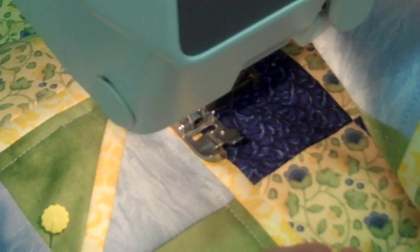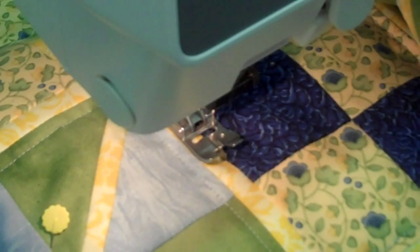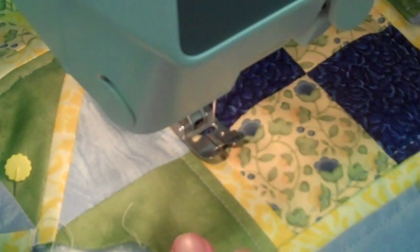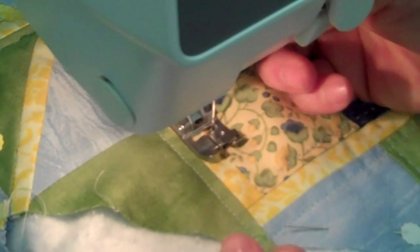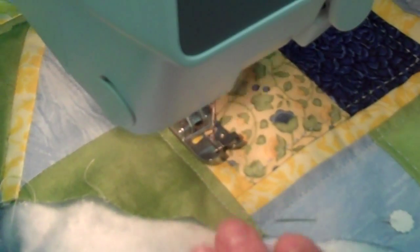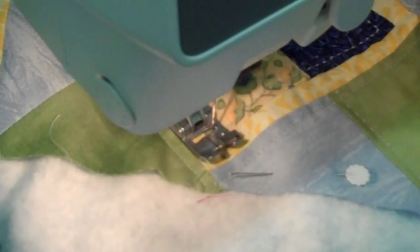I forgot to mention, I've also got the IDT — the Dual Feeding Gauge — in the back here, so it's precise feeding. Nothing sews like a Pfaff.